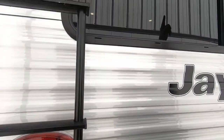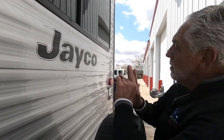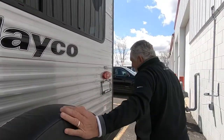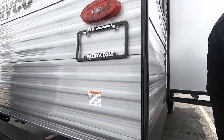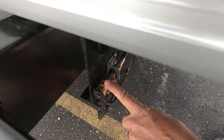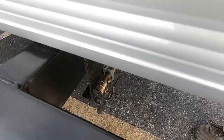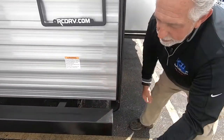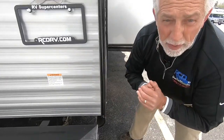Right up here you see the blank for your backup camera — if you decide to mount one, that's where it would go. As we come around this corner, you're going to see a remote propane connection. It's a little quick connect hose, so if you've got a bumper-mounted grille or a freestanding grille and you don't want to haul an extra tank, pop it on there and it will work off the propane tanks on your unit.